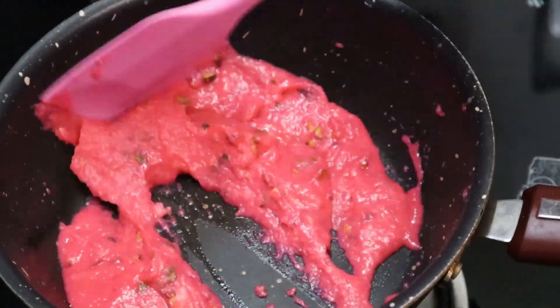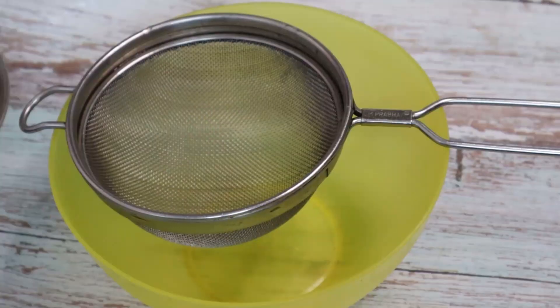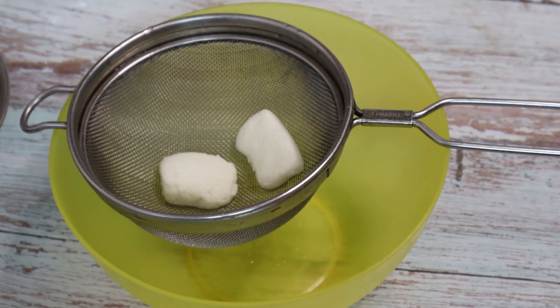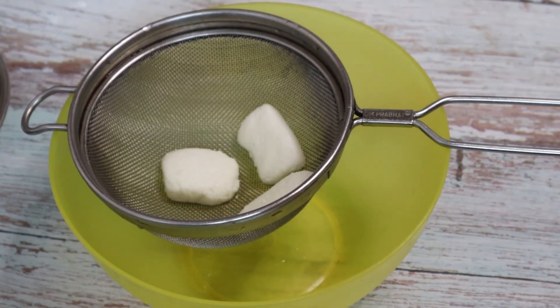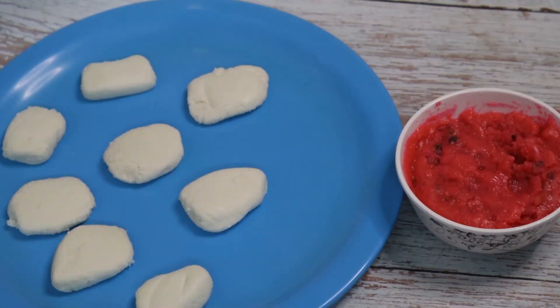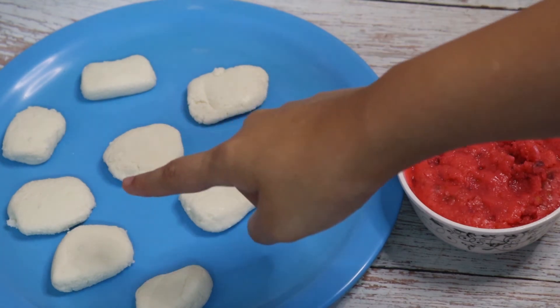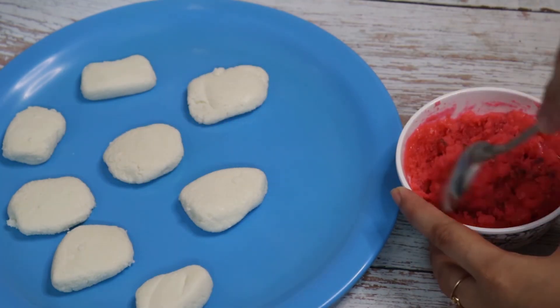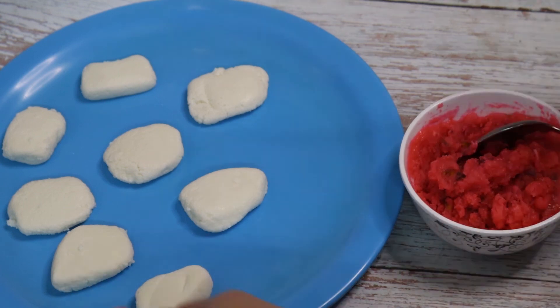The rasgullas have cooled down and now it is time to get rid of the excess sugar syrup. Place them in a sieve as shown — do not squeeze them, we only want to get rid of the excess syrup. Now let us begin with the assembly of our rose malai sandwiches. Here I have the stuffing that we prepared — it has thickened as it has cooled down.